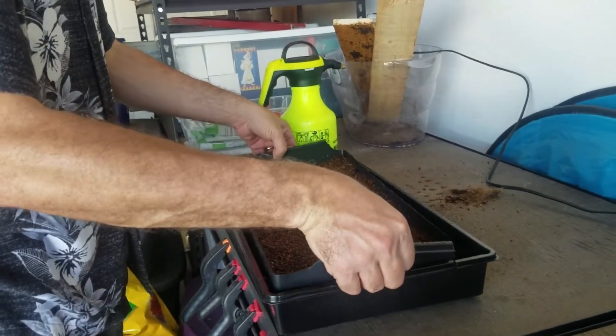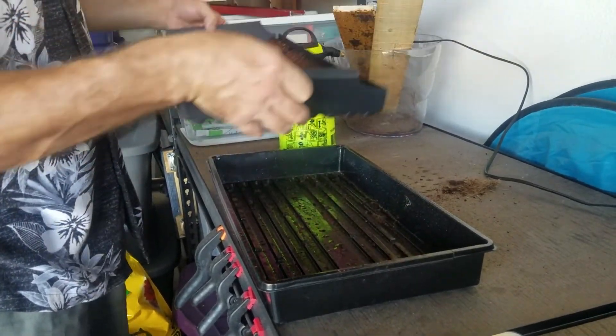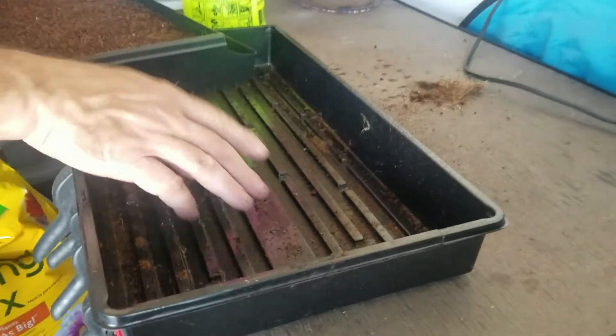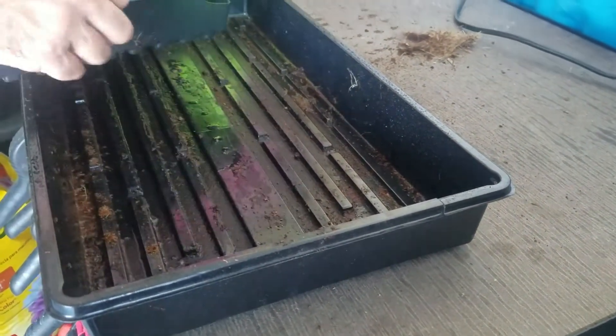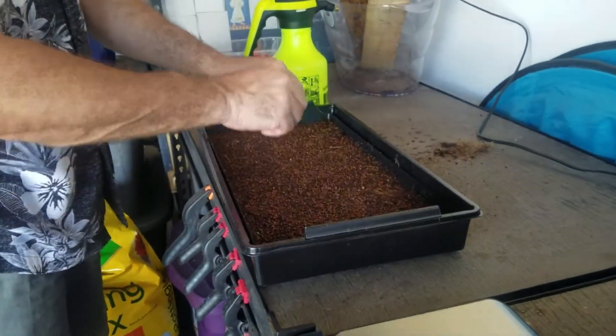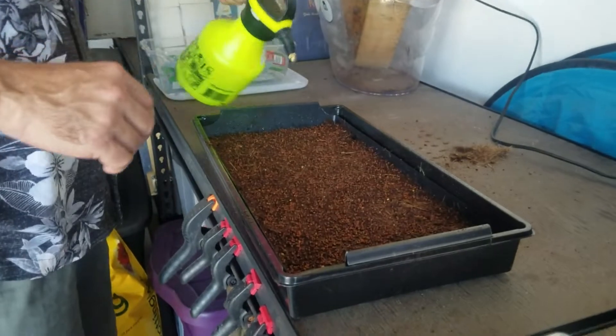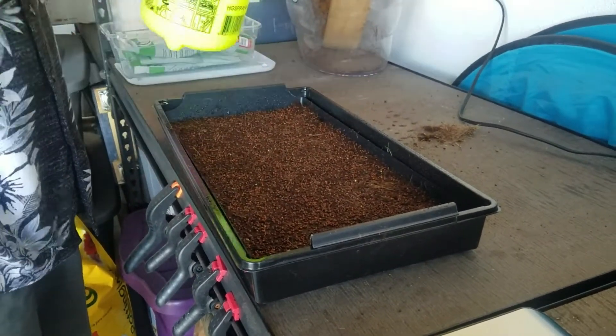Is using coconut coir easier than soil when you go to harvest? Yes. The inner tray sits right on top of the outer tray so you don't want the water level higher than the ridges because it could rot the roots. Every day the bottom tray will be dry and you refill it, because the roots will start coming out the bottom and drinking it up.